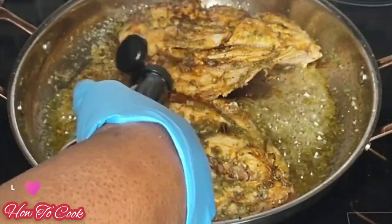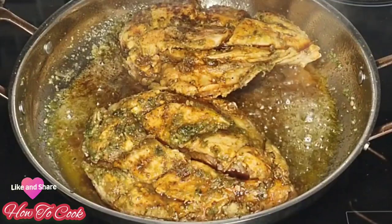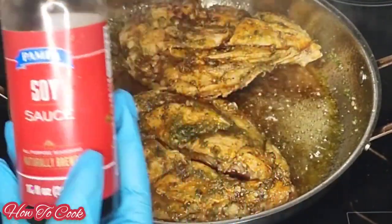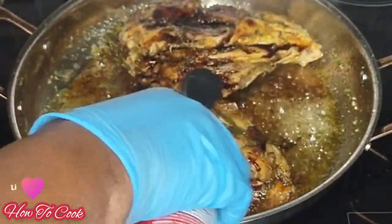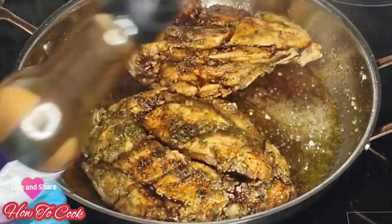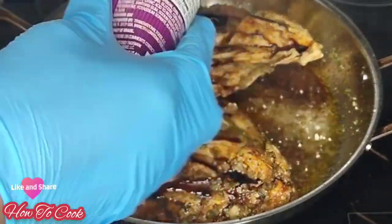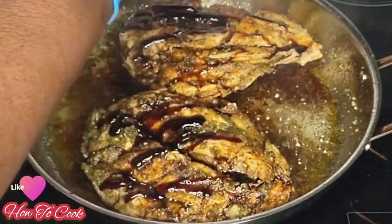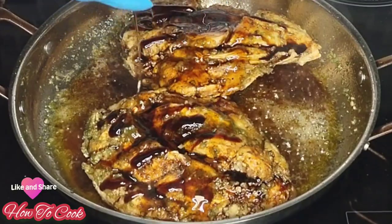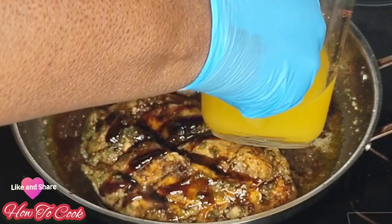Now the really fun part starts. Add your Worcestershire sauce, then go in with some soy sauce. I'm not measuring here, but I'll put amounts down below so you can follow. Then add some teriyaki sauce — it has a nice sweetness to it. And of course I'm generous with my honey, so go ahead and add your honey of choice.